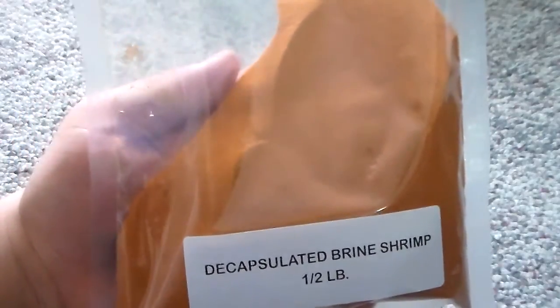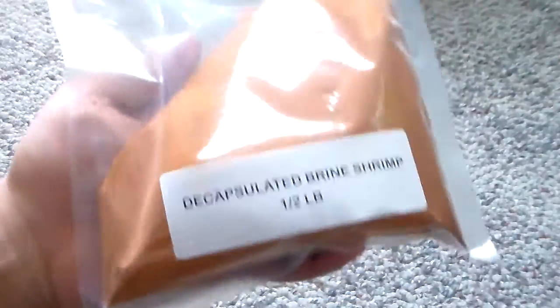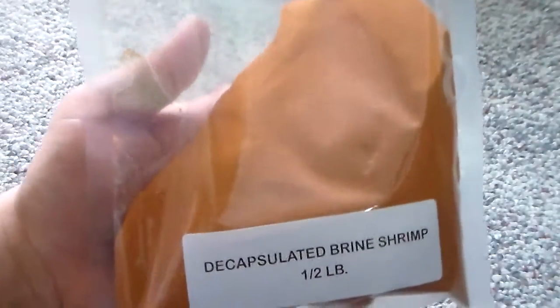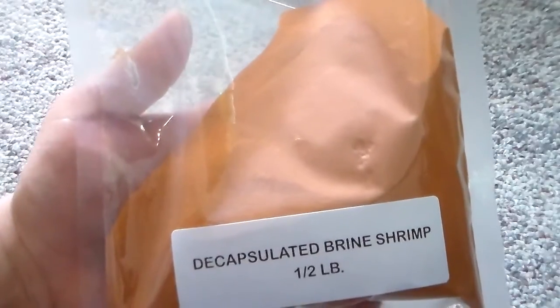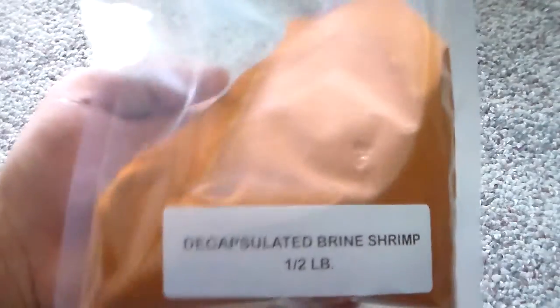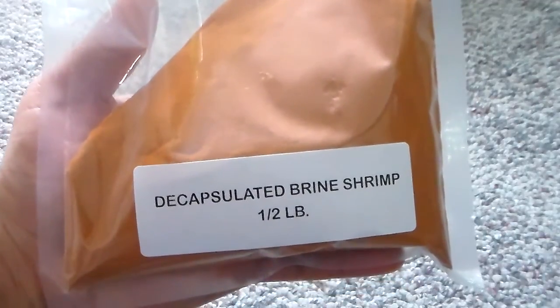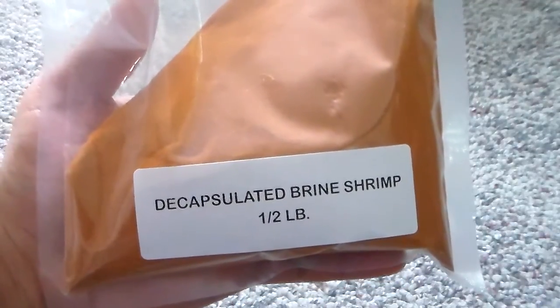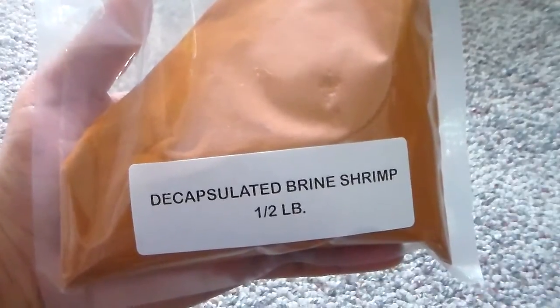This is much better than hatching your live brine shrimp because there is no energy loss — pretty much all the energy and nutrients are inside the egg. What you do is put them in a little bit of tank water, let it soak for a while, and then feed directly to your fish or fry.